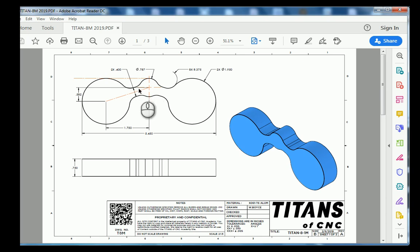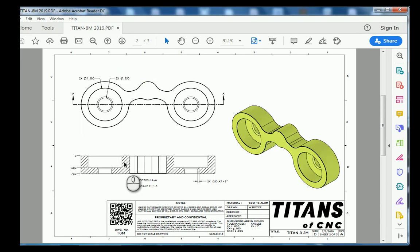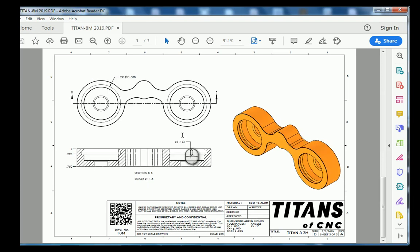Moving on to sheet number two, we're going to put some circular pockets in here and then we're going to drill a hole location through the part. Sheet number three looks like we have this o-ring groove that we're going to cut in, and that is everything that we're going to make. So let's jump over to Fusion 360 and make these binoculars.